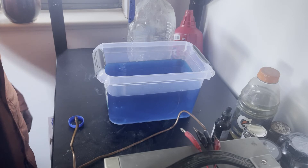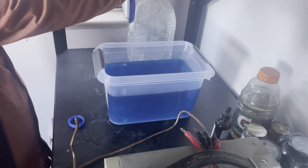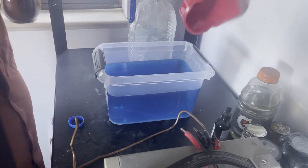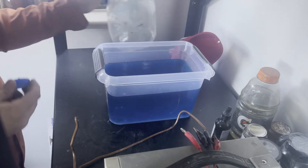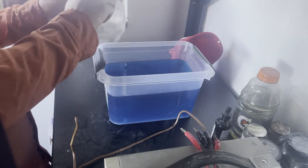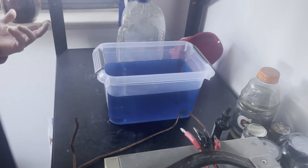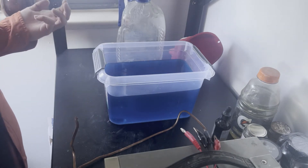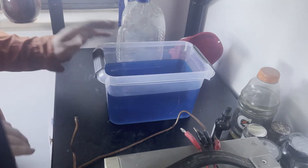Sometimes if I'm not using my anode bag, the solution will get pretty dirty — you'll see chunks and some nasty-looking stuff and it darkens up in color. If that happens you can filter it. I've taken two or three coffee filters, put them in a funnel, and poured the solution back through — that worked fine. I've also heard of people using Brita water filters and that works for them too.